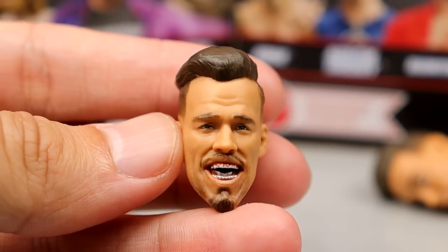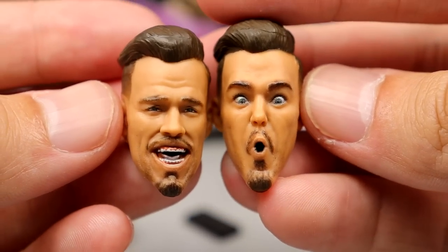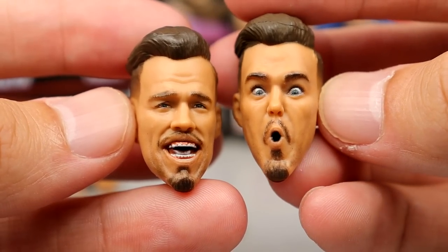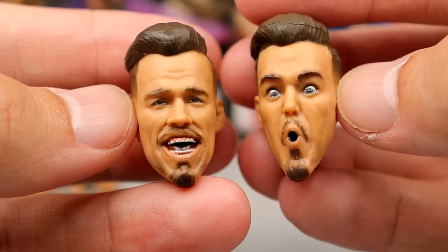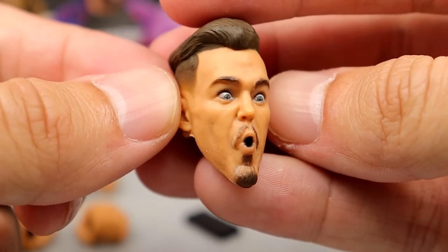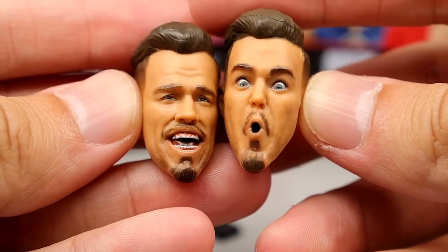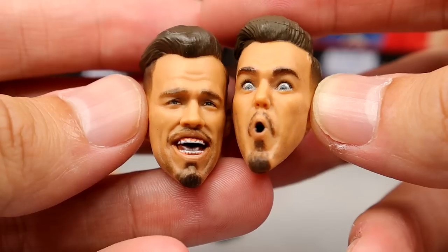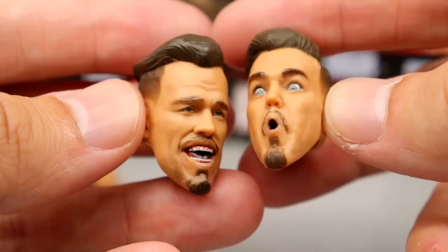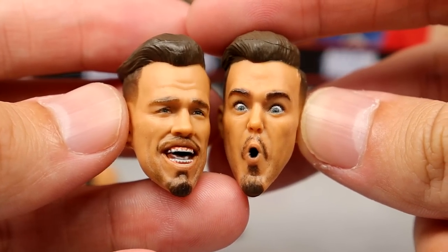We get two interchangeable head sculpts. One is better than the other, but both are just so damn cartoony. I'm not a fan of either — they look very wacky. I like the first one more because it has better likeness, but the other one reminds me of Looney Tunes. They're not my favorites, but I can always head swap, so it doesn't bother me too much. I just prefer the basic head sculpt.